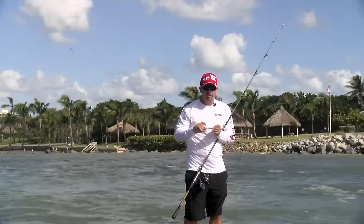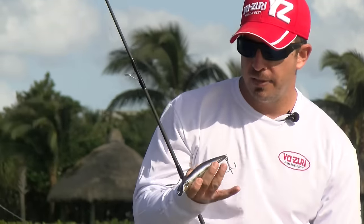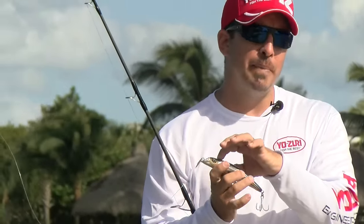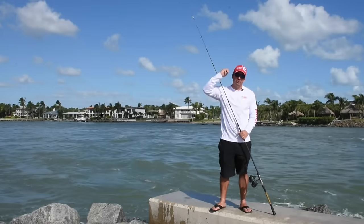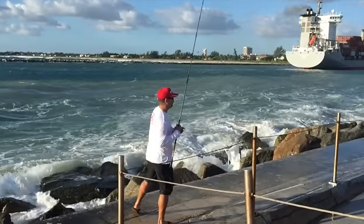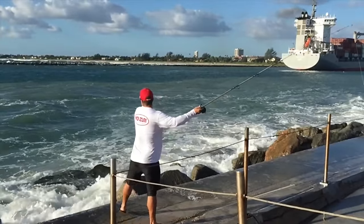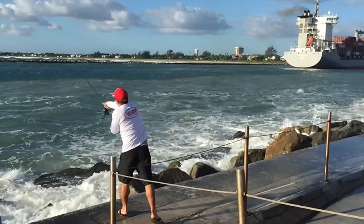This version has a new patented magnetic weight transfer system by Yozuri that features two balls in a sled, locked into place with a magnet in the head of the bait. When you get to the back of your cast, you're going to hear a snap — that's the weight snapping to the back of the bait, which allows it to fly straight and farther, even in a hard headwind.